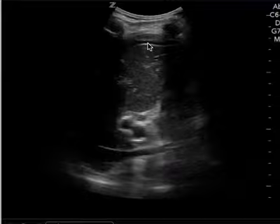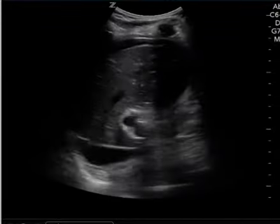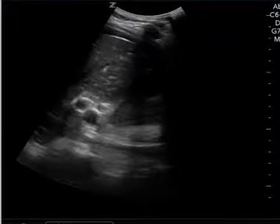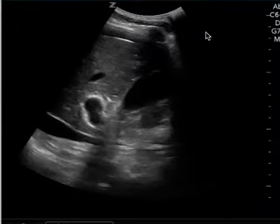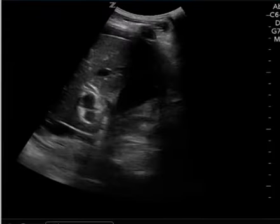In the other view here, same thing — you see this free fluid in this area. So the main take-home point: even though this was a gallbladder ultrasound, there's a lot of free fluid that you can see and it's definitely concerning. I hope this video helps — let me know if you have any questions.